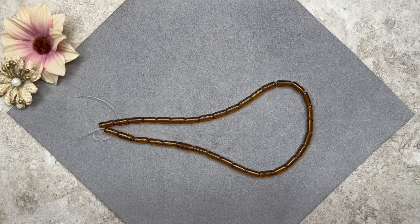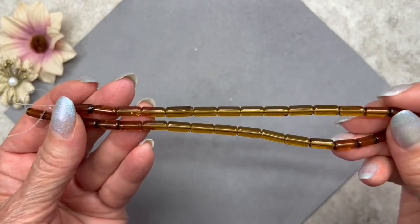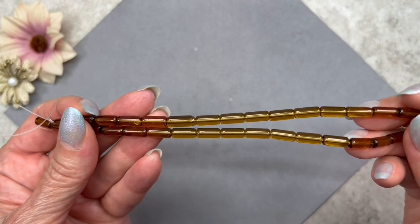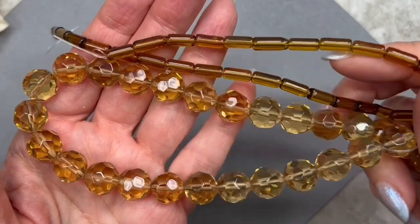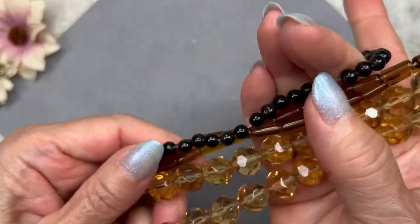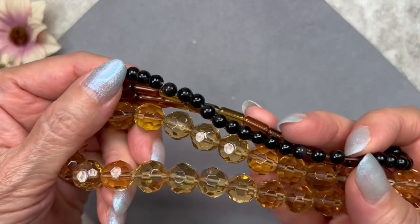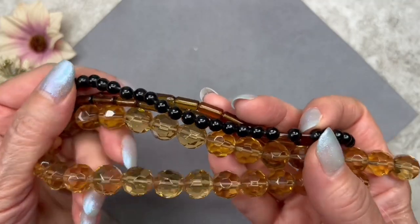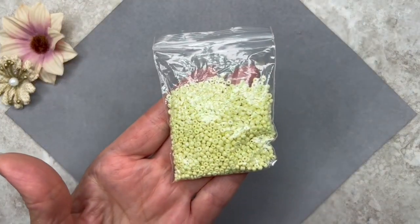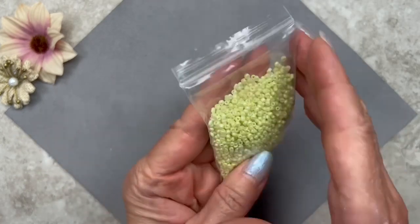Here's the final strand — these are called pressed glass tube beads, 8 by 4 millimeters in dimension, on a 13-inch strand. The color is listed as brown but they look like a dark amber to me. I love the color of these beads — look how well they coordinate with the larger 12mm beads, they're almost the exact same color. They also look really nice with the black. I'm not sure if I'll make a necklace or a bracelet yet. We also get some seed beads this month — size 11/0 in a pale yellow color.